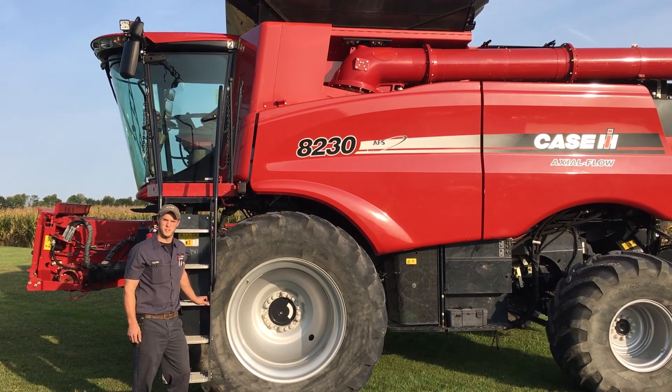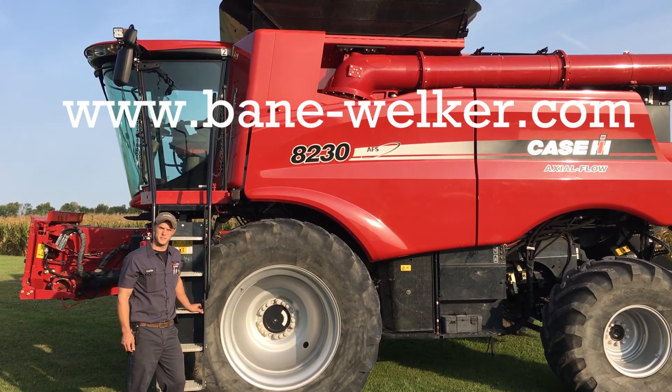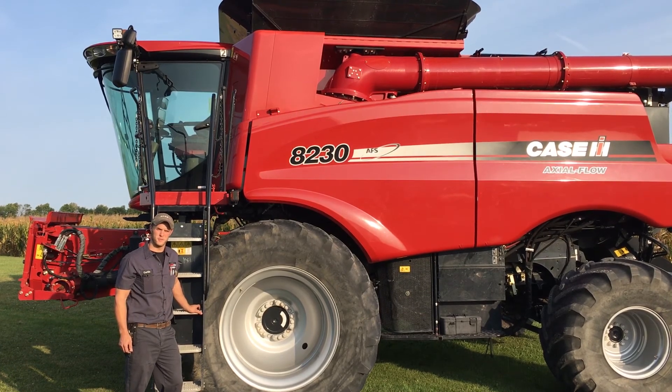If you have issues with your machine, don't hesitate to visit banewelker.com or contact your local Vane Welker service department for further assistance.